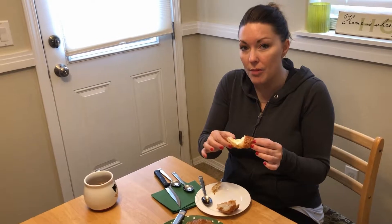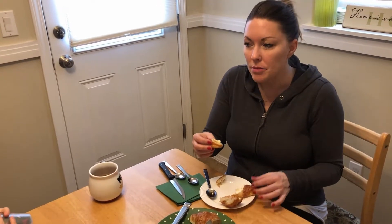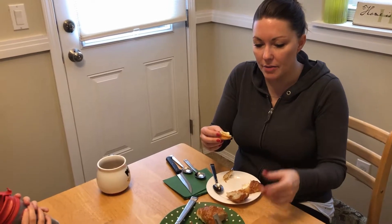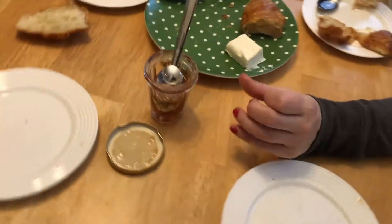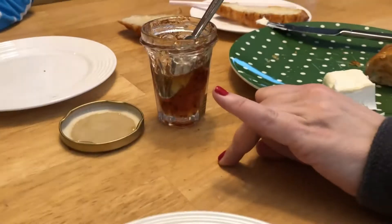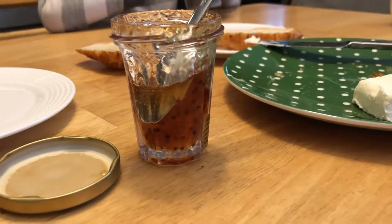When we had currants — if you go back and watch the episode where we had fresh currants — they were red currants. I couldn't imagine how many currants would have to go into making this tiny jar, because they were like as big as my pinky fingernail. Just very labor intensive.